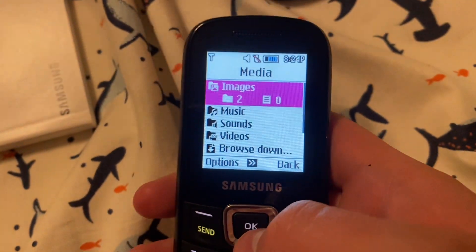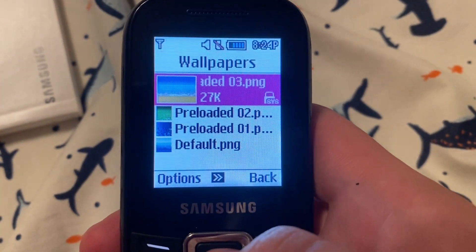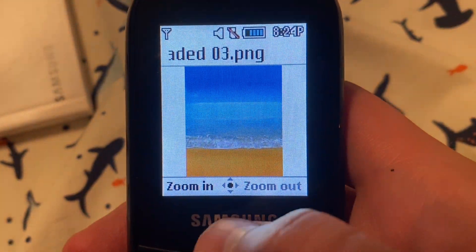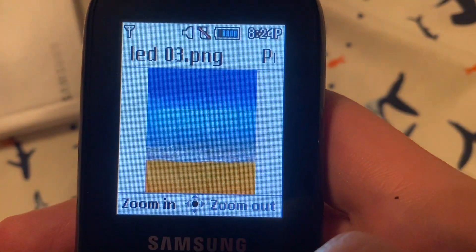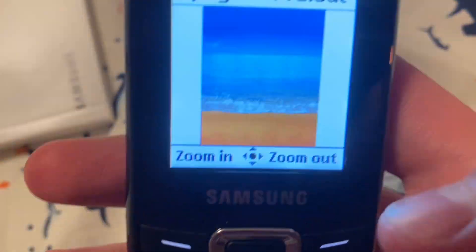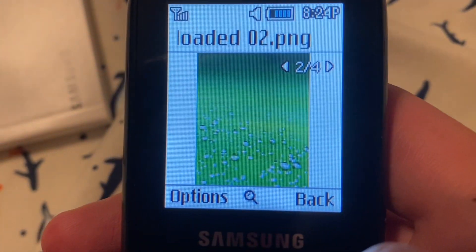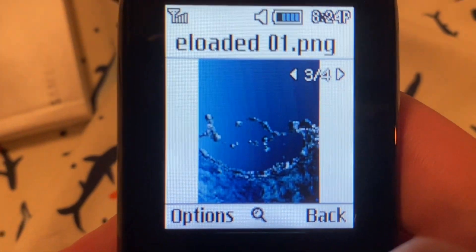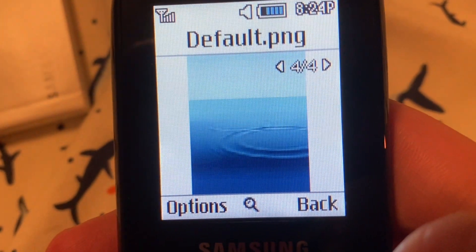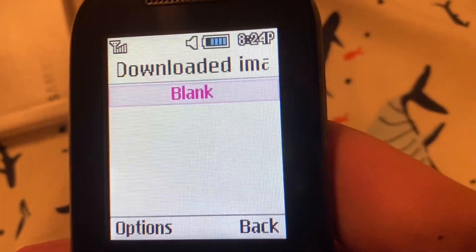Media — there are images on there. Wallpapers — there it is, I can zoom in. Some water droplets, water, and more water. That's the Galaxy S3 one. Download images — none. Makes sense.